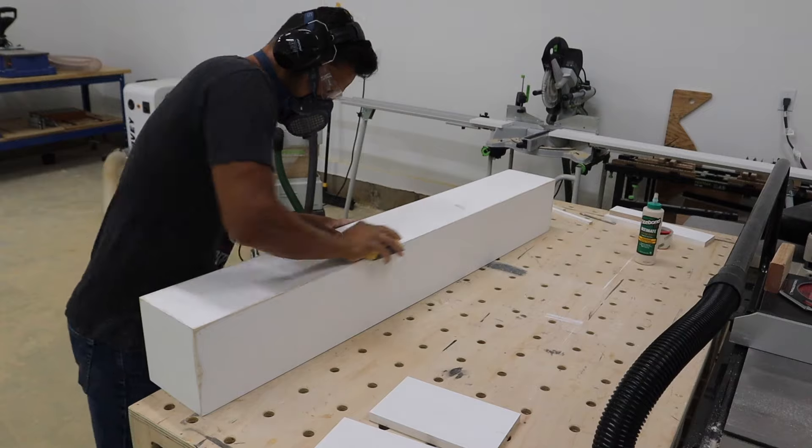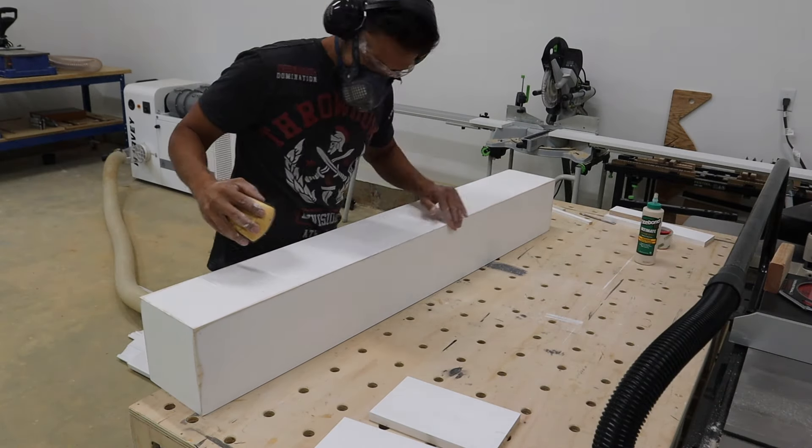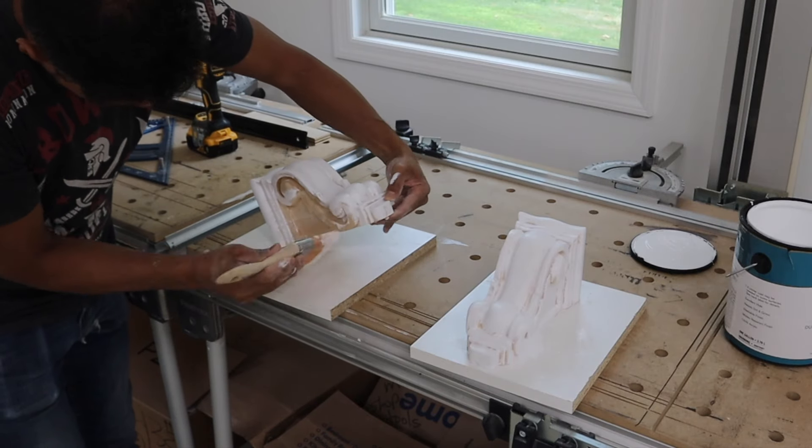This mantle is going to have a slightly distressed look on it, so I'm giving it a light sanding and taking off some of the paint, mostly on just the edges and the corners. This way it appears to be distressed and old.